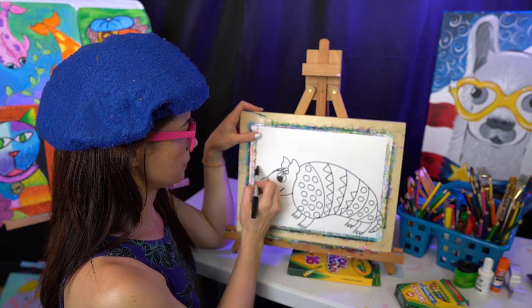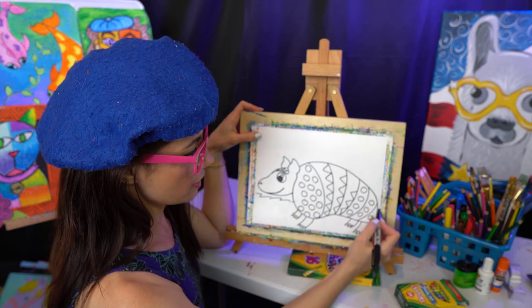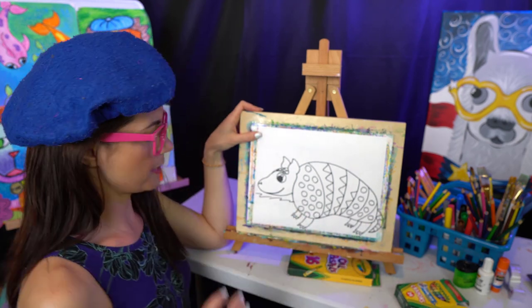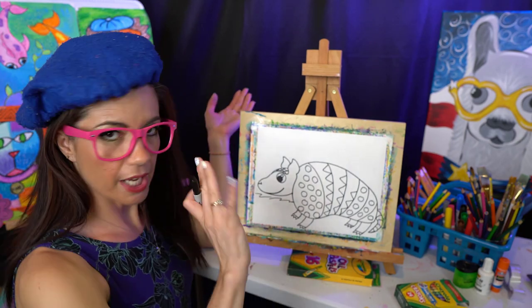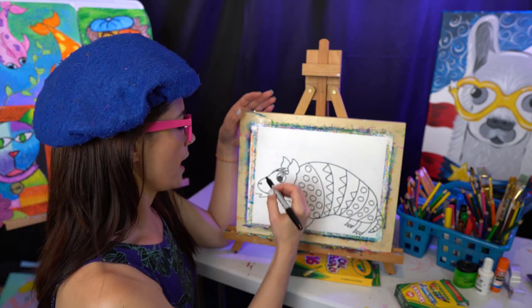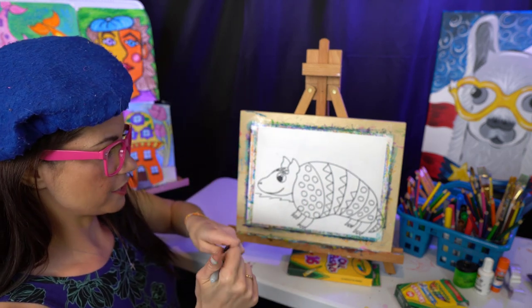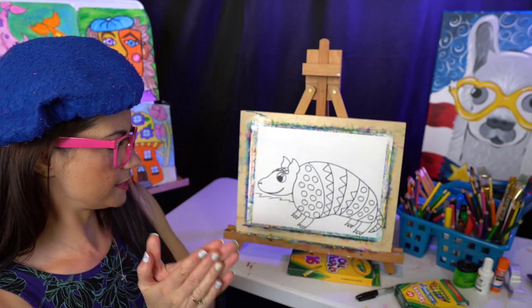Most of the time you see armadillos in the dirt, so I'm gonna draw some ground just like that, because we don't want our armadillo just floating around in the air. I drew some rough-looking ground that might be like some dirt. And then we'll think about the rest of our background in a bit.